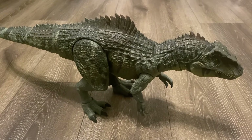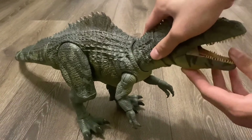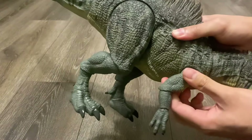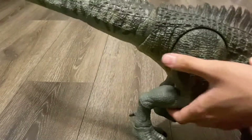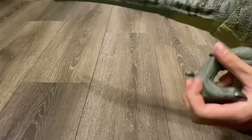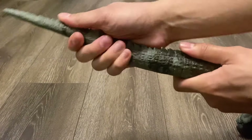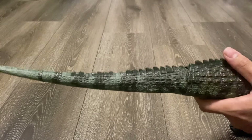This Giganotosaurus sports 21 points of articulation. You can move the upper and lower jaws, and even the tongue can articulate. The head can move, so can the neck, both of the arms alongside their elbows and wrists, both of the legs, the knees, the ankles, and the feet. And there are also two joints in the tail, with of course the usual bendy wire. And for some reason, this tail feels a lot easier to pose — it feels like there's plenty of space between the rubber and the bendy wire.